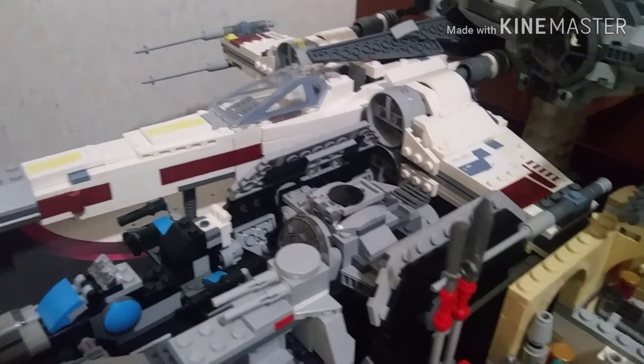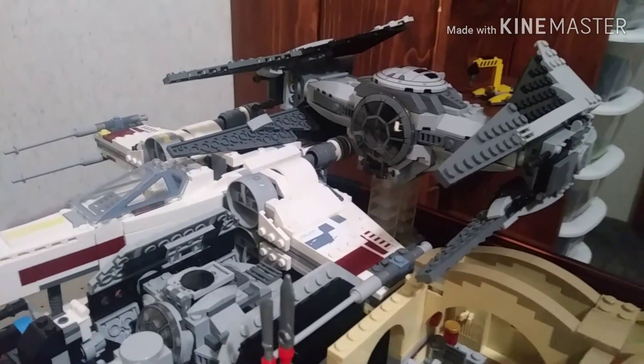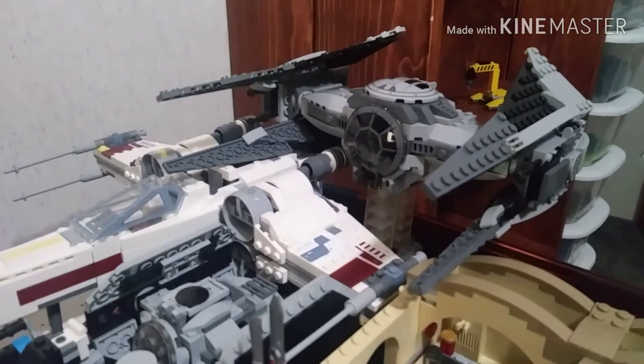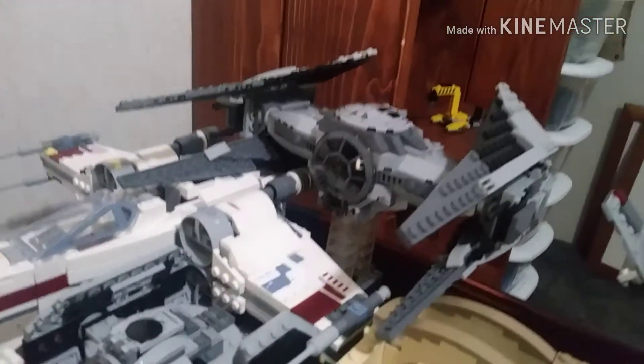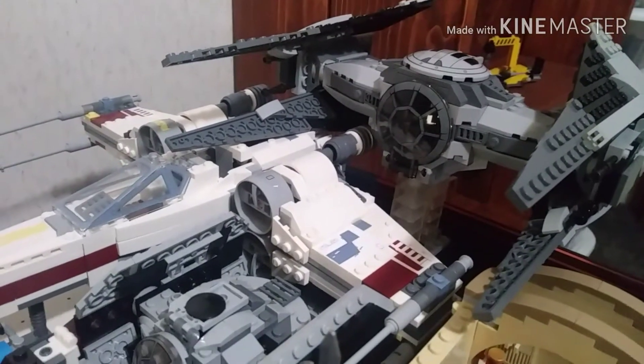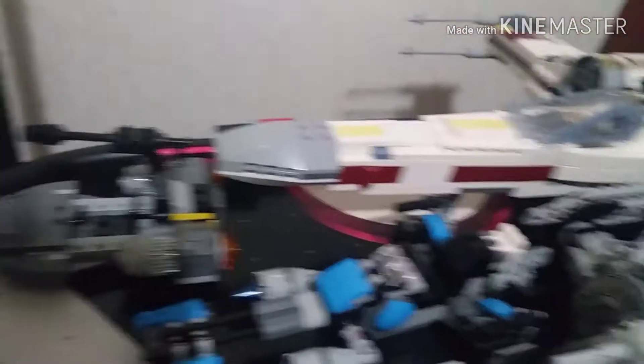Next up we have my custom Imperial TIE Fighter. Even though it has the body of the TIE Advanced Prototype, I think it really looks good, so it is technically custom.